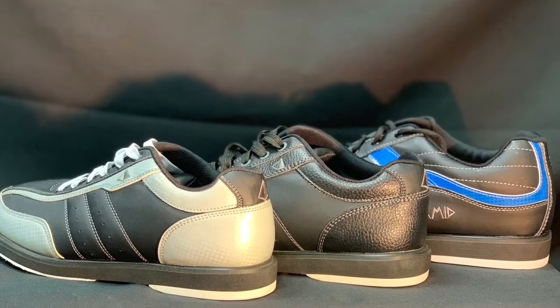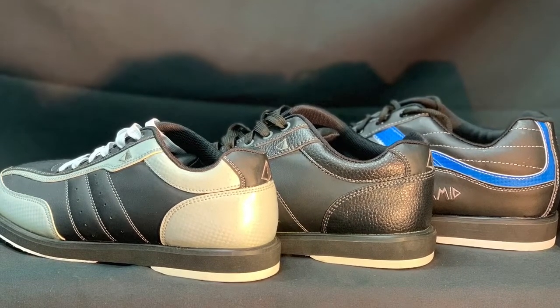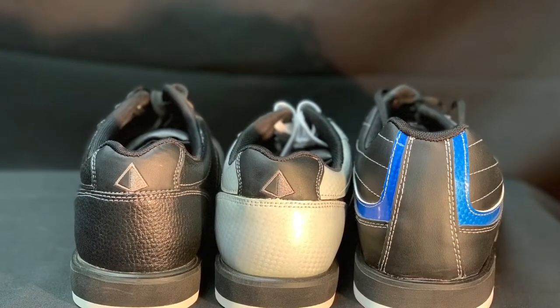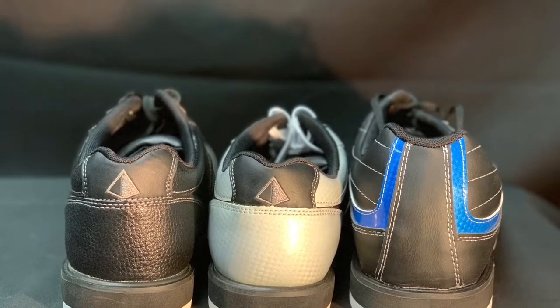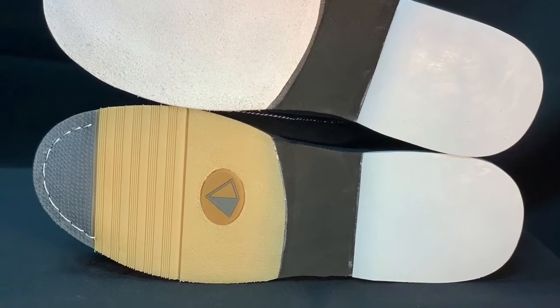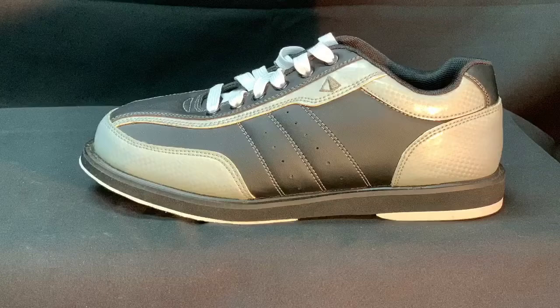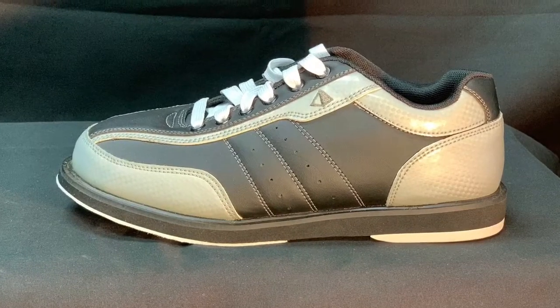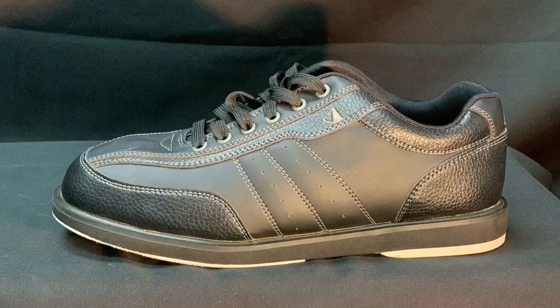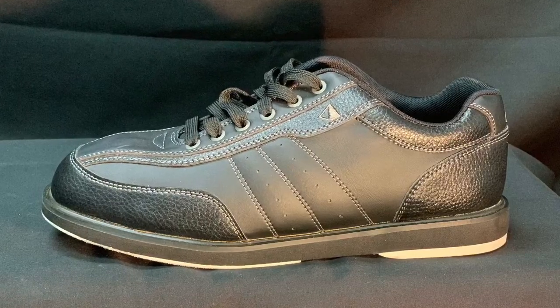Pyramid Bowling offers a wide variety of bowling shoes for any bowler at any performance level. The Pyramid Men's RAW right-handed bowling shoes provide superior quality and high performance at an affordable price. These right-hand specific non-interchangeable slide soles are perfect for either recreational bowlers or serious league bowlers. You will love the superb comfort along with the lightweight design and unique styling.